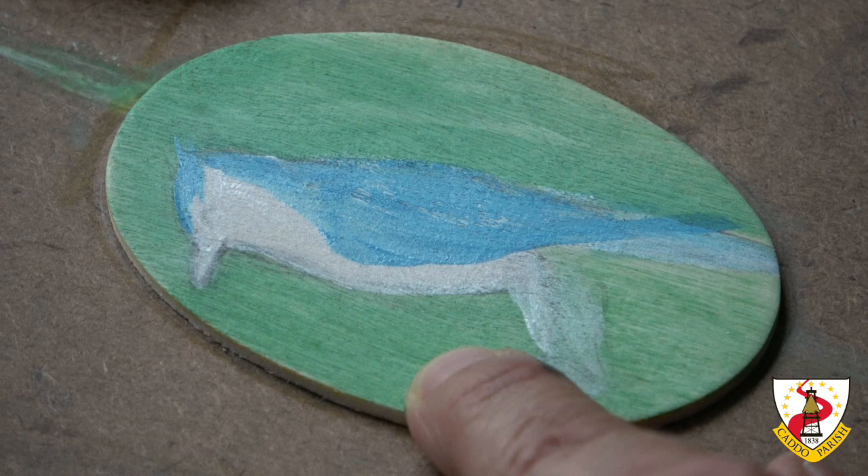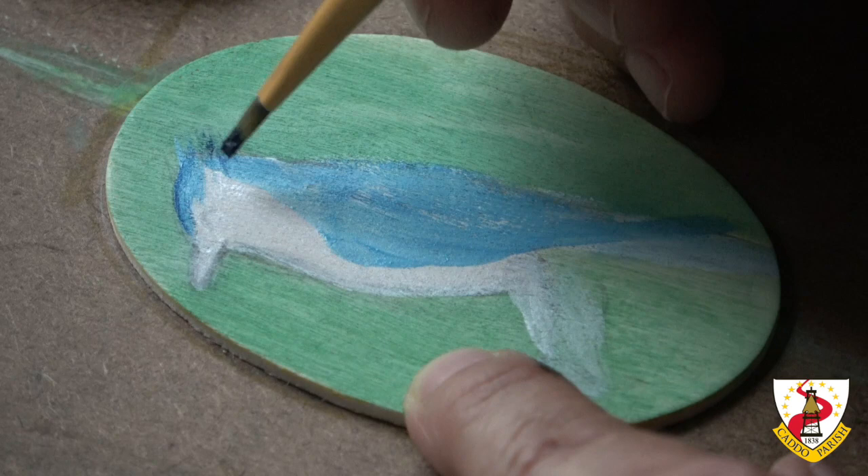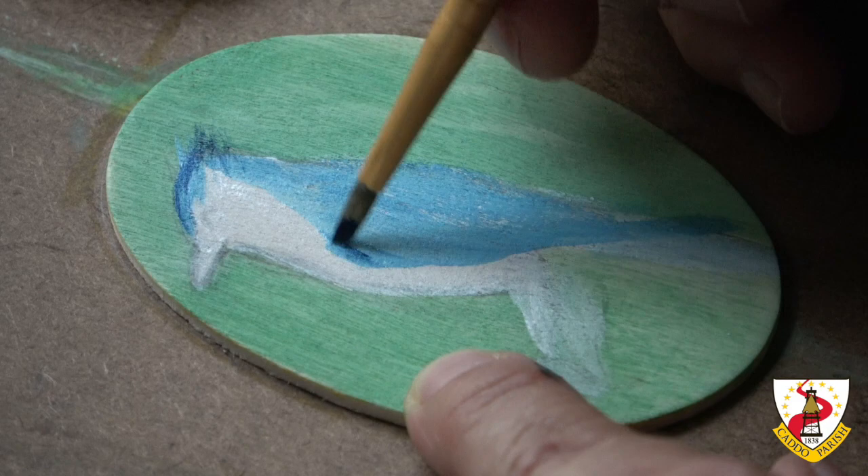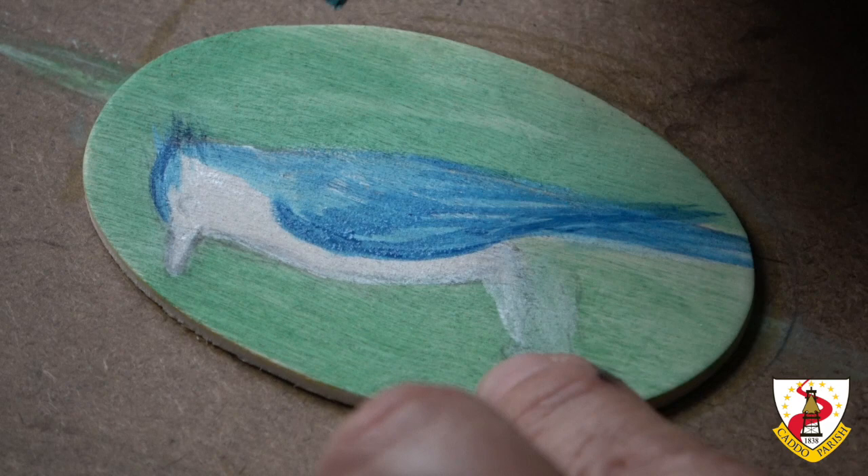I'm going to start painting the details with darker blue. These are the edges. I'm using just blue without adding anything — that Prussian blue. This part of the wing is darker.